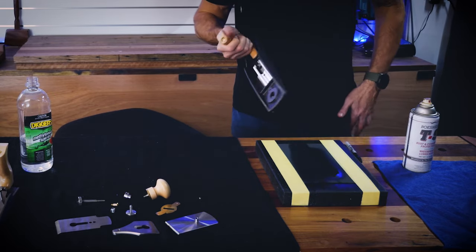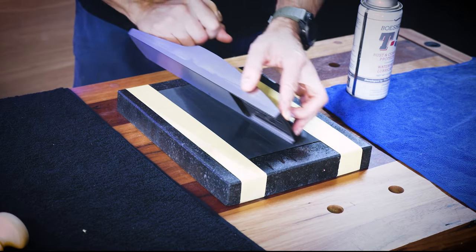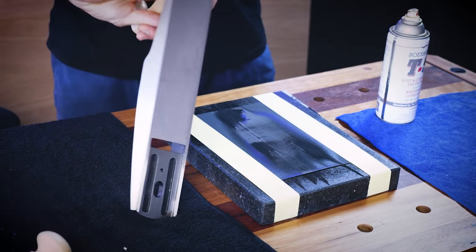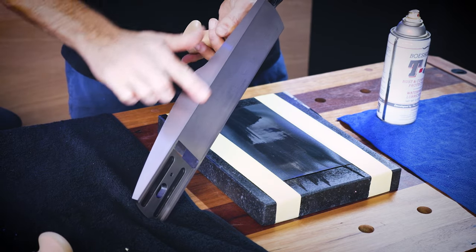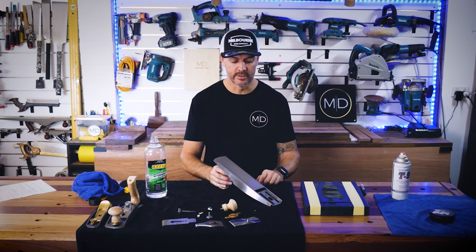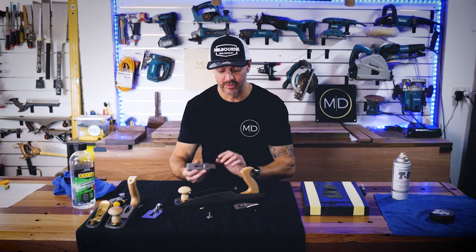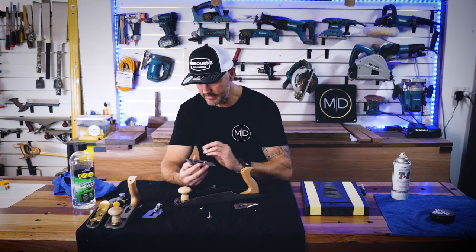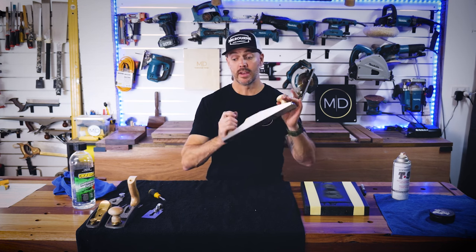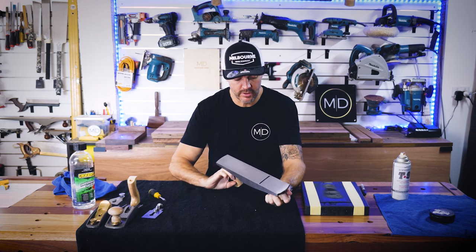That's actually worked quite well. I'll just do the other side as well. Now it's time to put it back together and see how flat this sole is. That is the jack plane put back together — it's all clean and serviced and ready to go.